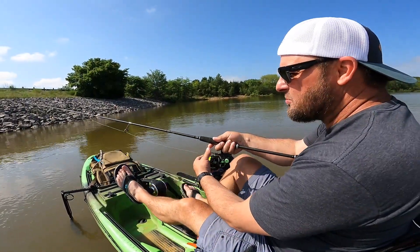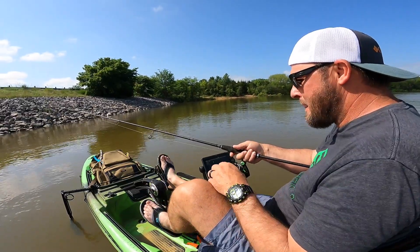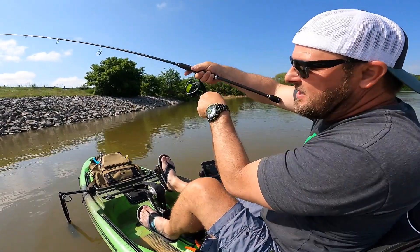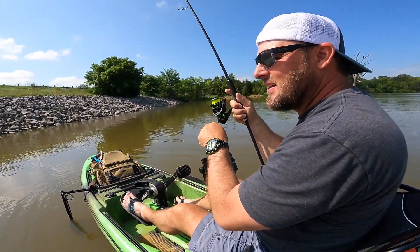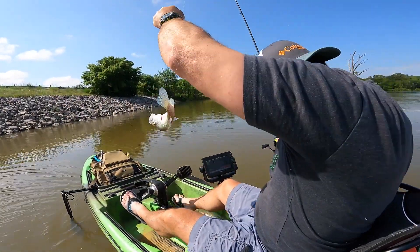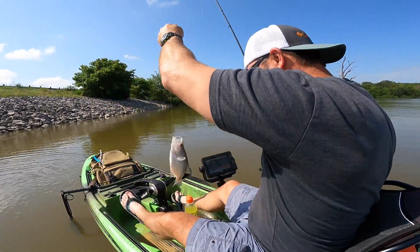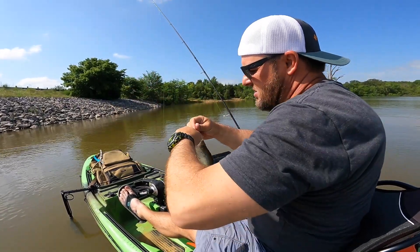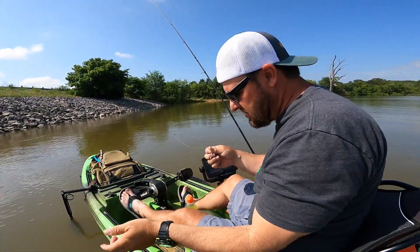Got something — got a little something. Little old crappie. That's a keeper. I knew there was some down there, I could see them. Y'all know me — I don't keep keepers that are just tens if I don't have to. We'll just let that one go.